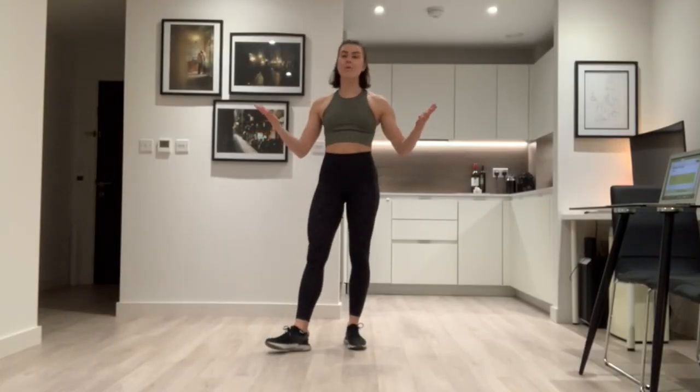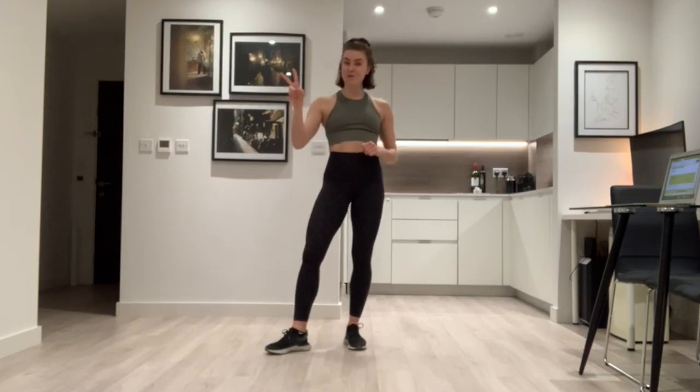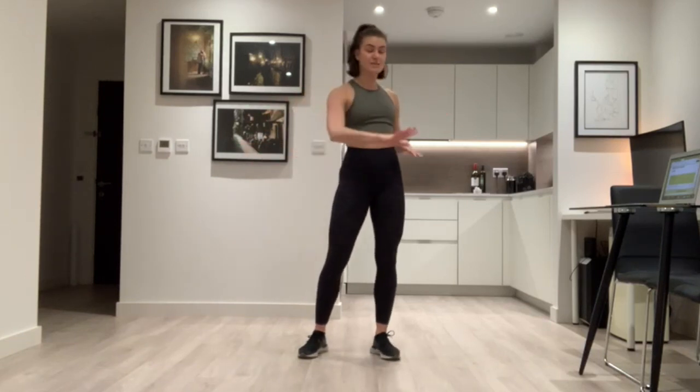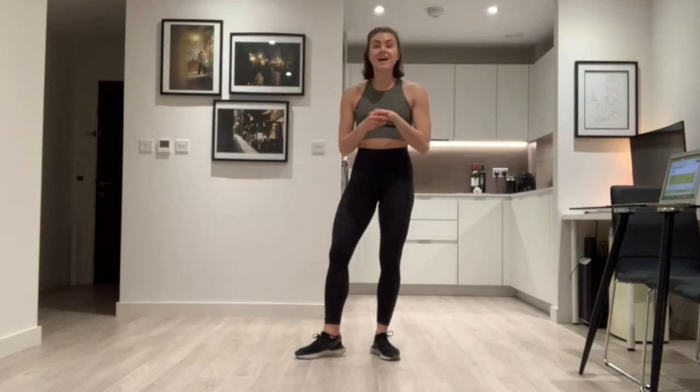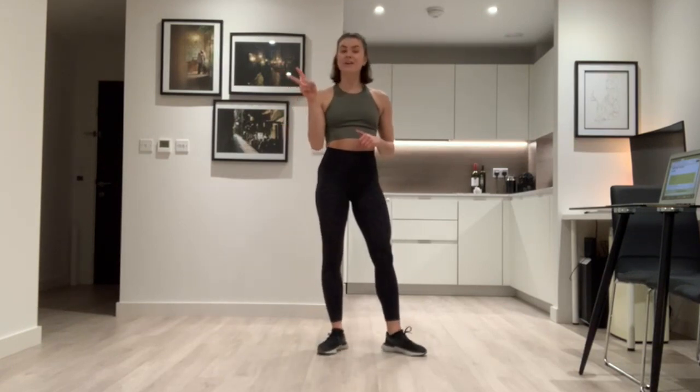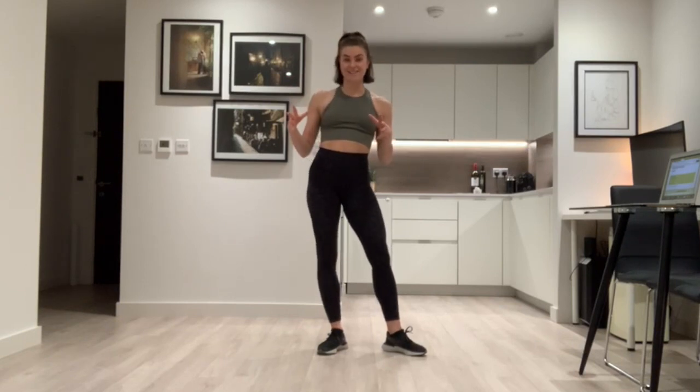Hello everyone, welcome or welcome back. My name is Millie and today I'm going to be teaching you your week two dance routine. It's a very short routine — it doesn't matter if you've never danced before, everyone can do it so don't worry. All you're going to need is some space, so make sure there's nothing around which you can kick or hurt yourself on. We've got Latin as our dance theme this week.